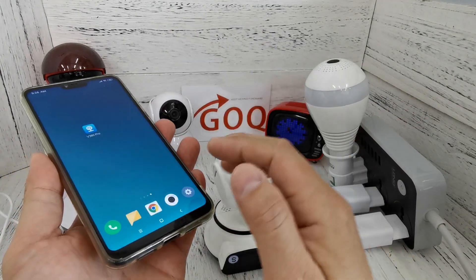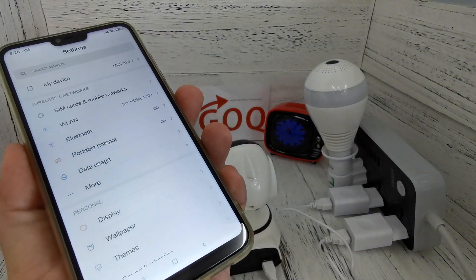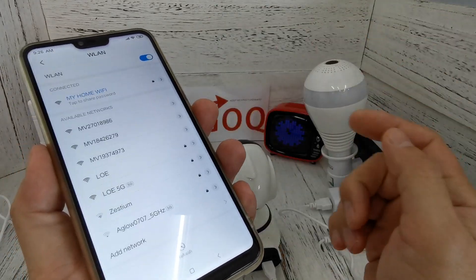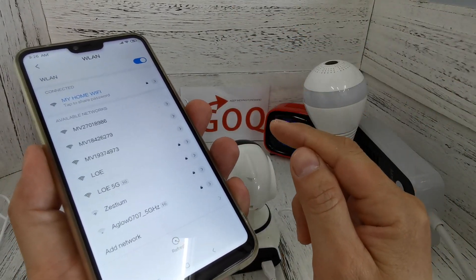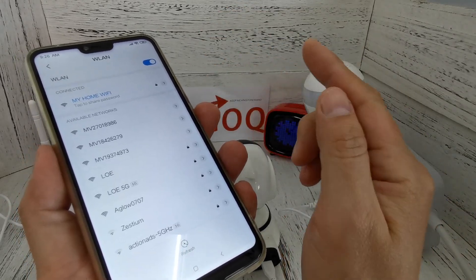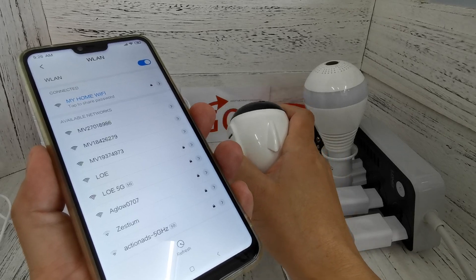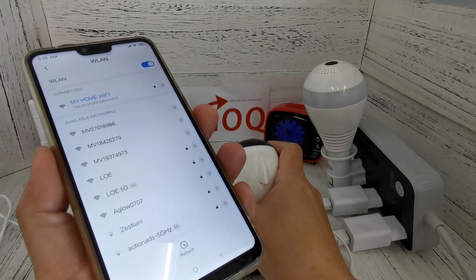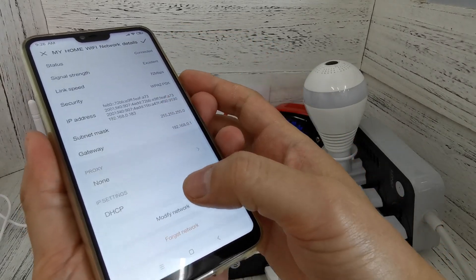Take out your phone and go to the settings. By default your phone is connected with your home internet Wi-Fi. What I need to do now is forget my home network first, to prevent my phone from connecting back to the home Wi-Fi, because I want to pair with the CCTV and instruct the CCTV to go online later. So I click on my home Wi-Fi and look for 'forget network.'